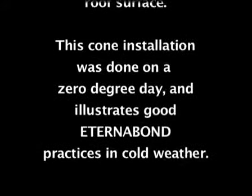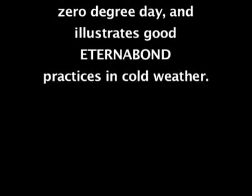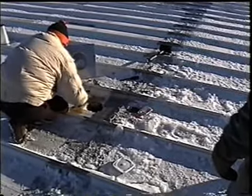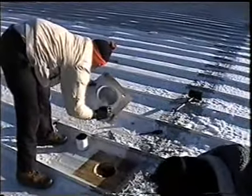This installation was done on a zero-degree day and illustrates good EternaBond practices in cold weather. Prepare all surfaces the EternaBond tape will make contact with using Eterna Prime, and allow it to dry, which takes approximately 30 minutes.